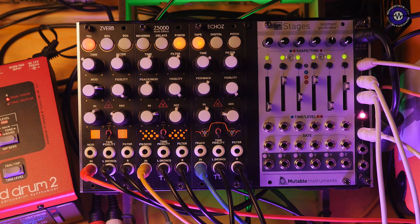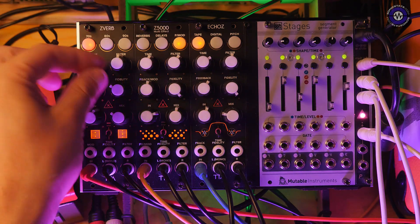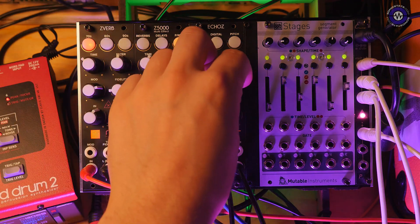These modules are built from newly developed algorithms and also effects from the ZDSP line. One of the most interesting features of the ZDSP platform was that you could clock the internal chip with an external clock from your Eurorack system. We don't have that ability here, but what we do have is this fidelity knob — fidelity is the rate at which the internal analog clock is clocking the chip, and these fidelity knobs slow that internal clock down.